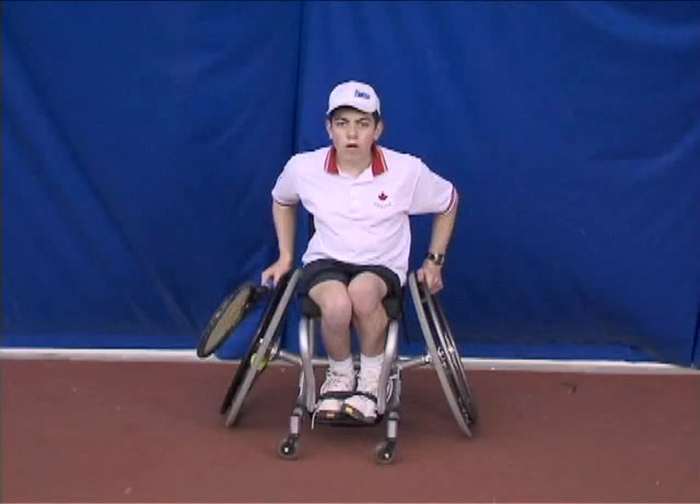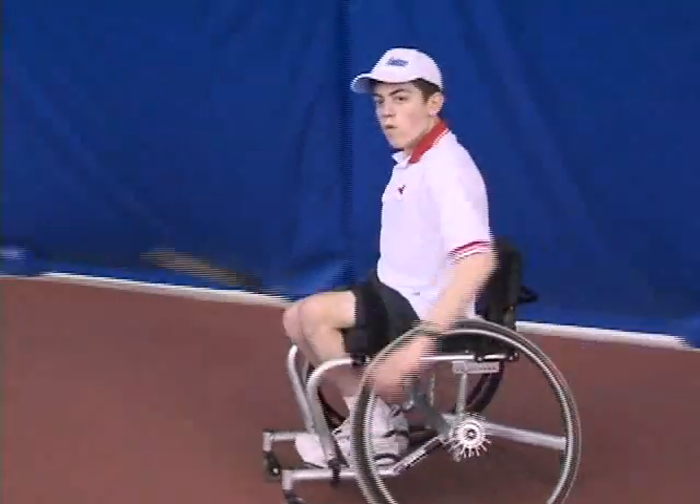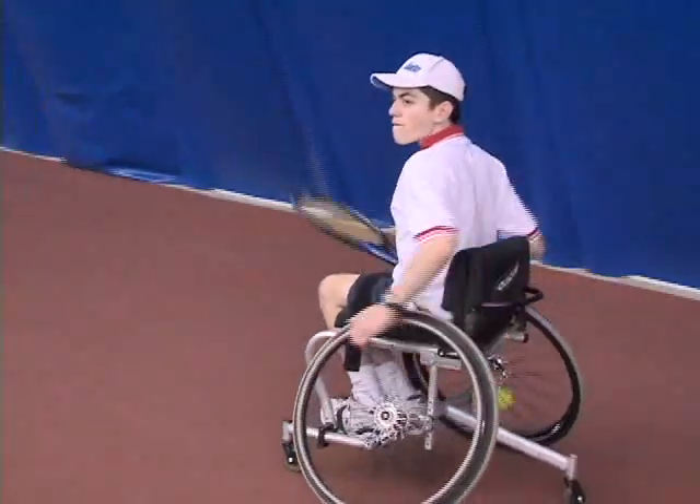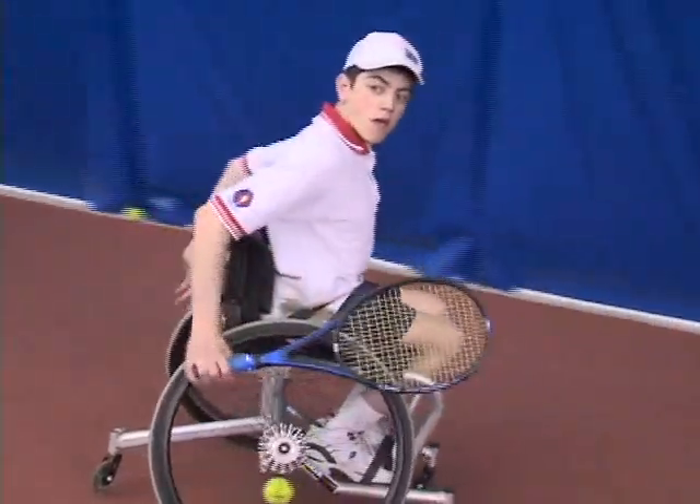Once you have mastered the grip, it is now time to get familiar with moving around the court. The single most important part of wheelchair tennis is the movement. Watch as I demonstrate the correct movement path the chair should make when moving in and out of the shot. Pay close attention to the turning — notice how my momentum carries through every hit.